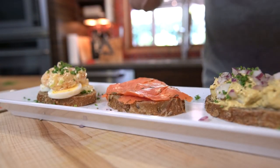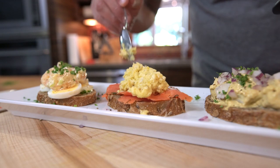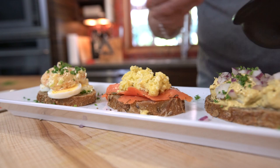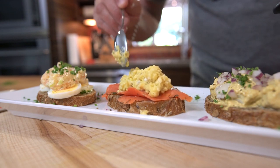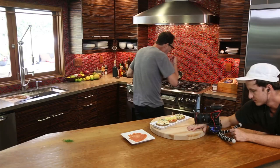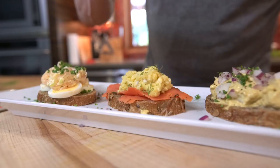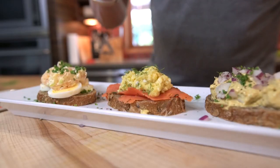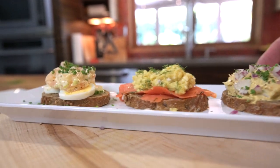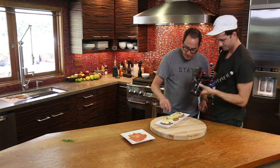We take this slow scrambled egg and go right down the middle. Still warm, but that's fine — it's going to do its thing. And a little bit of dill. Gorgeous. That's unbelievable. Ladies and gentlemen, smørrebrød — Danish open-faced sandwiches.